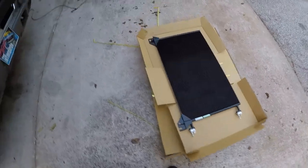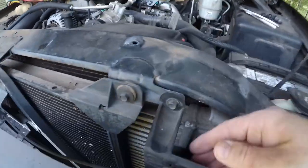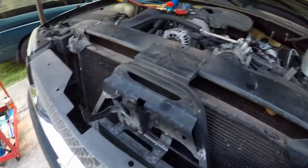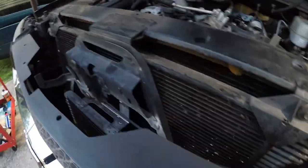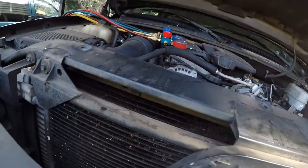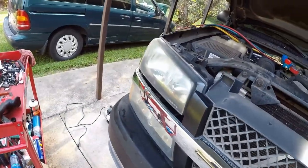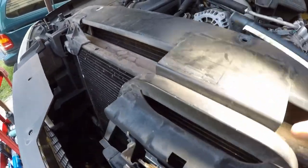First thing you want to do: you got little clips right here on your body, you just push in right there like that and this pulls out. You'll get 10 millimeters — all these are tens. Get a 10 millimeter under here and this side. The main thing we want to do is get this brace out of the way. There's two bolts on the bottom, so pull this out of the way and take the headlights out — it just gives more room.